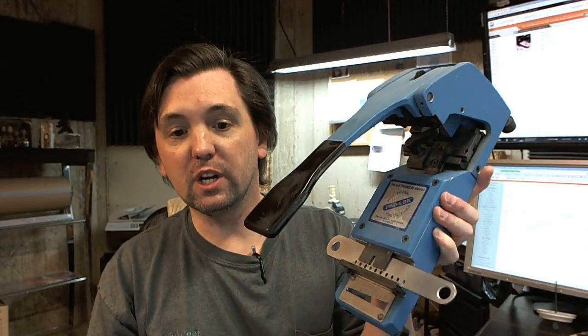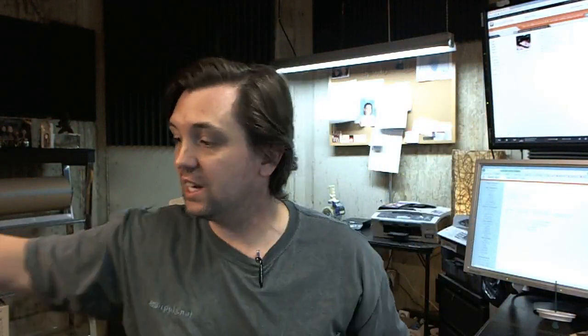You'd most likely need some way of cutting keys, and that's really a more difficult endeavor to undertake. This is a blue punch machine by Prolock — it's a very specific tool used for one sort of specific key job, and that sort of tool is typically well over $1,000.